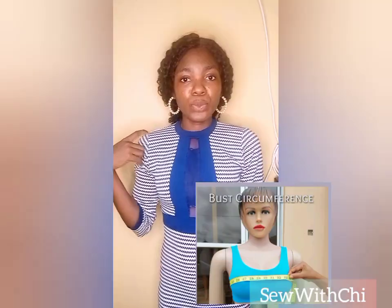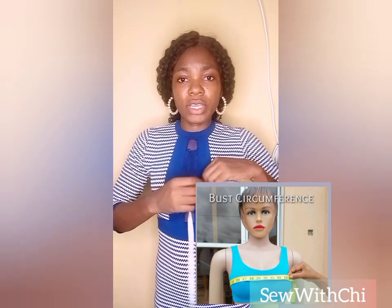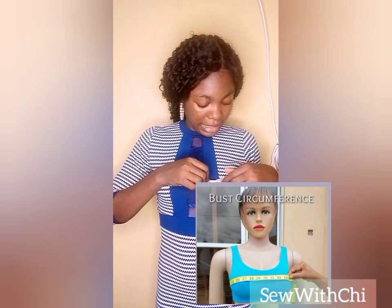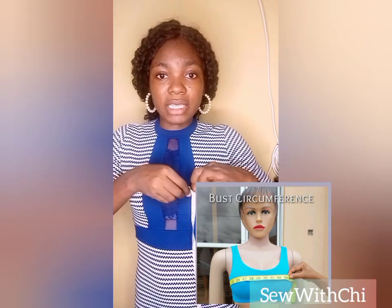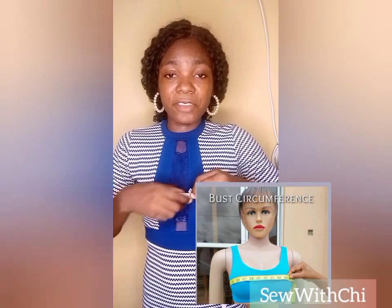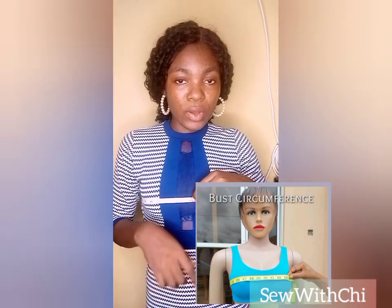Then you go to the bust measurement. Place your tape and measure at the highest point of the bust. Ensure that the tape is not slanted and that it is seated at the highest part of the bust. Hold it firmly and not loosely. Remember, a corset is a fitted dress and should not be held loosely at this point.